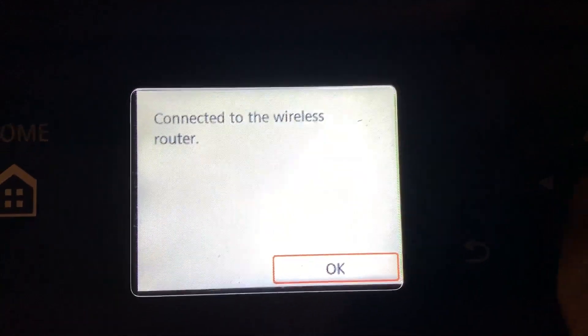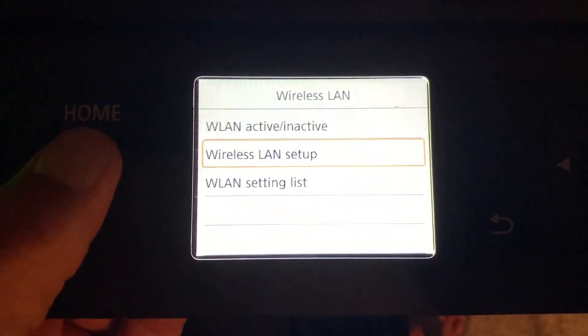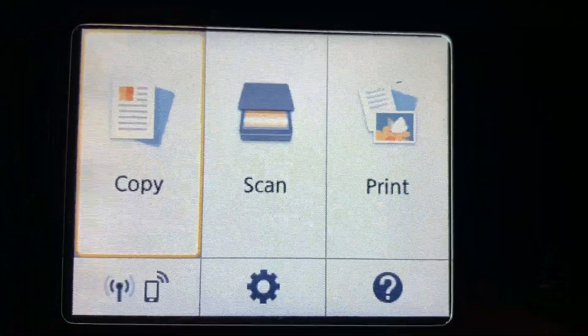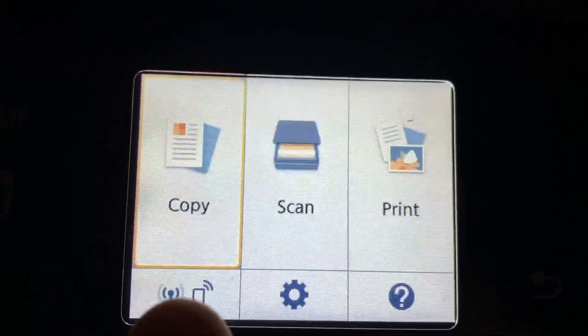Connected to the wireless router — son of a bitch, okay! All right, so let's go back to home. It looks like we're good. Look down here — it doesn't show any red thing or anything like that. So it looks like we're working. All right, let's go ahead and see if we can make this thing work now.